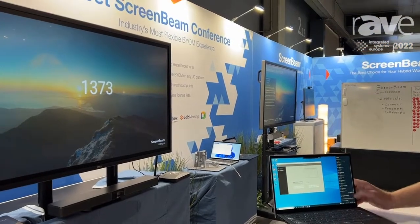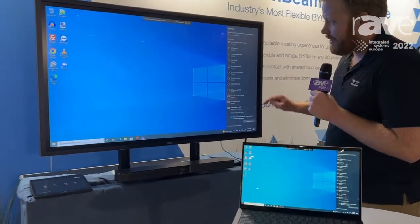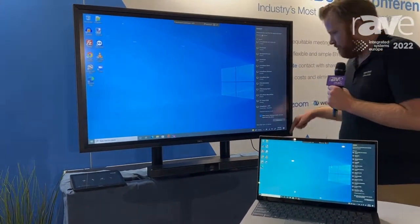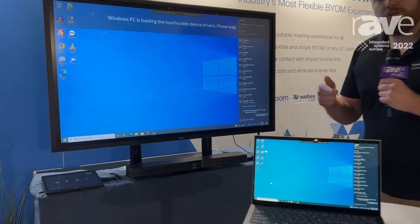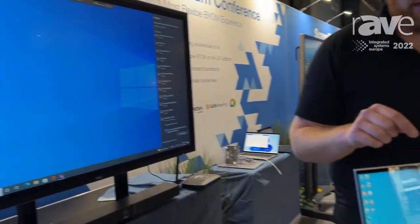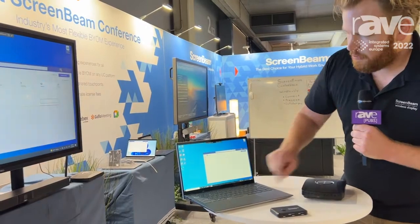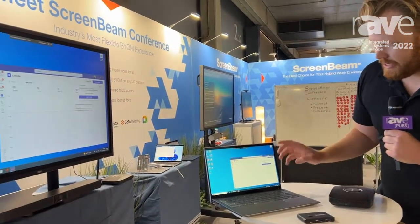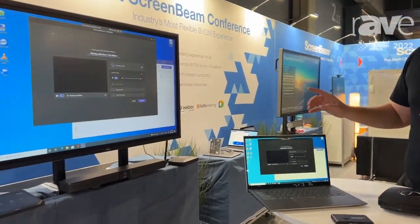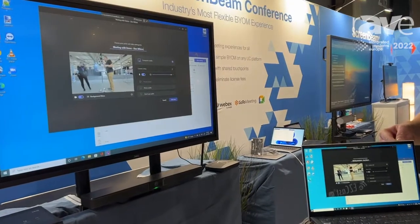Now I'm going to hit Connect. And what's going to happen in the background is the ScreenBeam has the intelligence to tell that USB Pro Switch, hey, I need you to move the camera over from the Teams room, give it to me so that it can be used during whatever kind of meeting this user wants to have on their laptop. So now all we have to do as a user is open up the meeting client we want to use, tap meet now or join our meeting. And in the background, that camera that used to be used for the Teams room is now being used for ScreenBeam Conference.